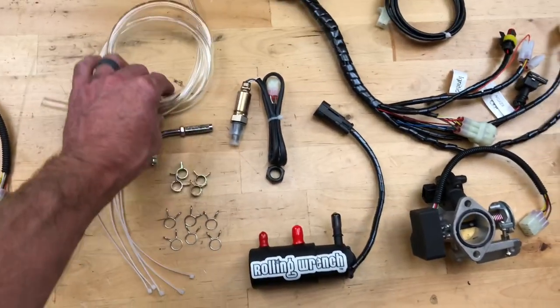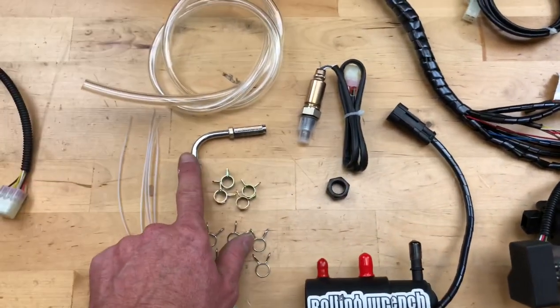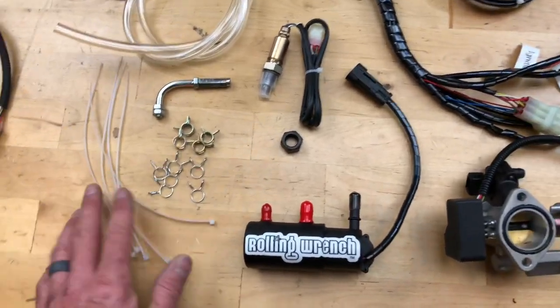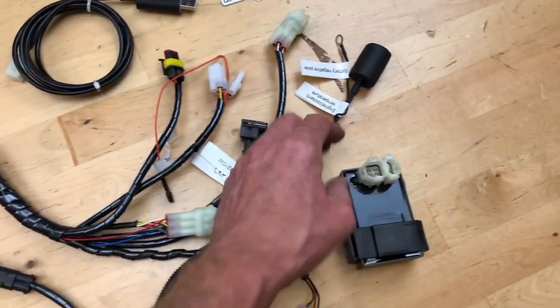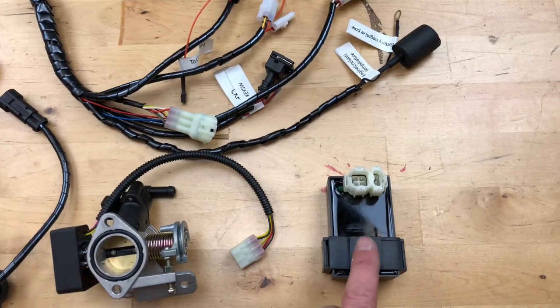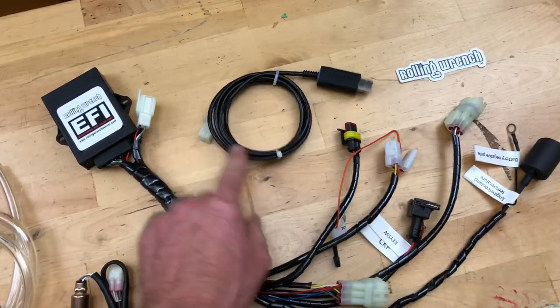It will come with the fuel pump, fuel line, the narrowband O2 sensor, the 90-degree fitting for the cable, the NARP, all of the hose clamps, and of course some zip ties. All the plugs are labeled simply. It'll also come with a CDI box so you can control and adjust the timing and the rev limit.